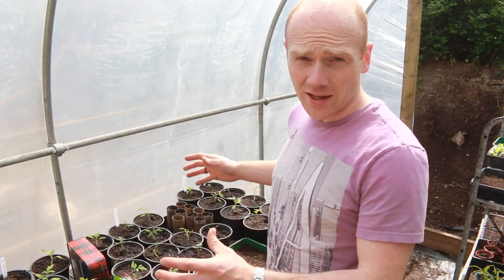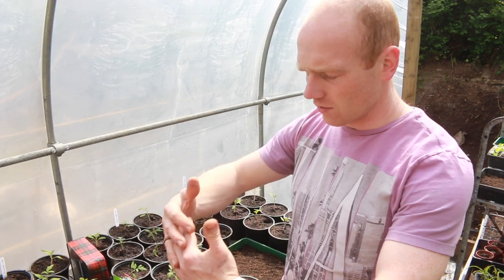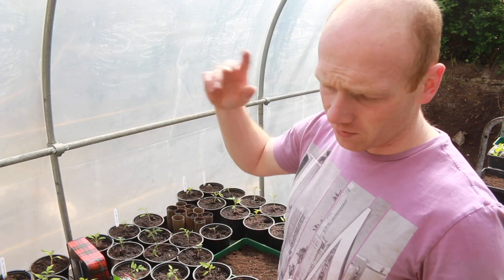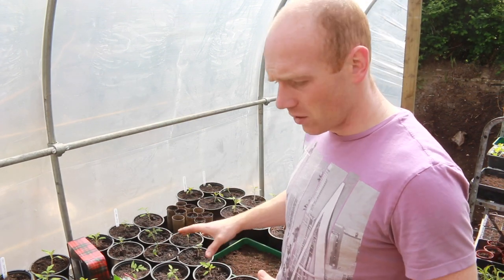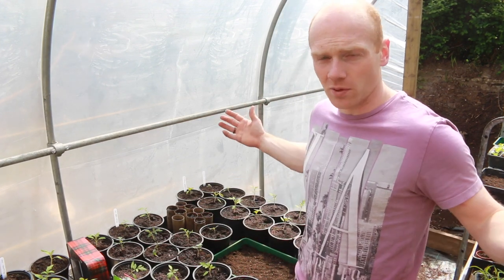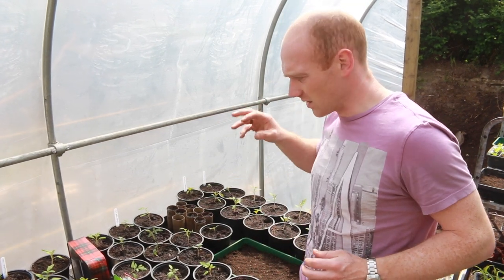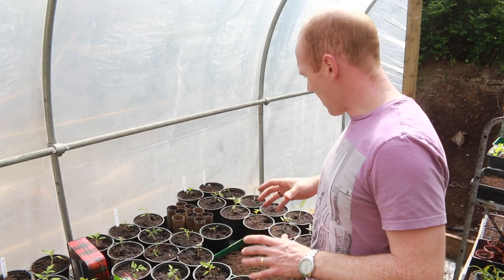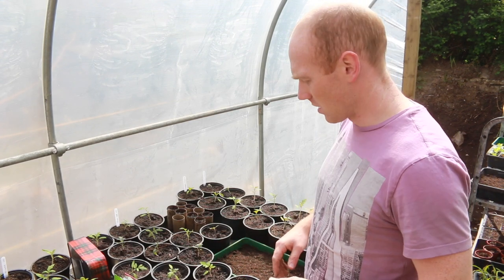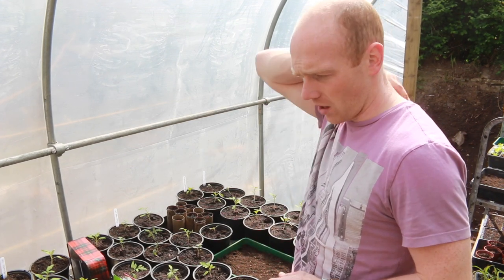All of these are going to be grown inside the polytunnel and we're going to use those big 30 litre buckets, which are full of rubble at the moment. But once we've taken all that to the tip, these will be potted into those. I can't imagine we're going to fit all of these in this small polytunnel, so we'll basically just pick the best ones and if we've got spares we'll give them to friends or maybe even try putting them outside. Some of these varieties I'm sure will cope.